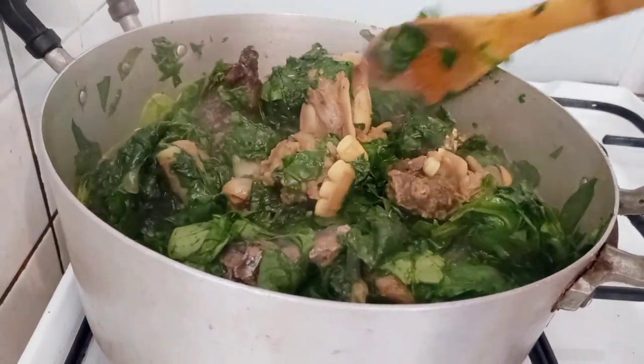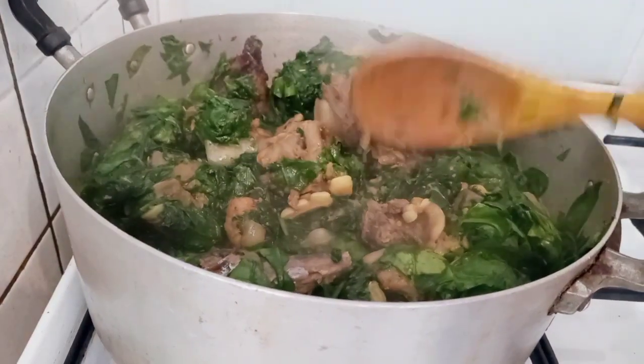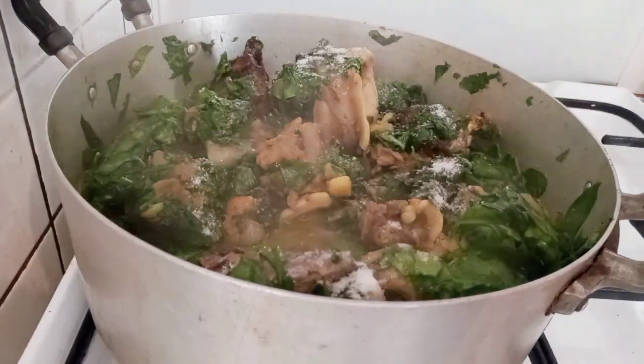Now I will taste for salt. I found out it needed more, so I just sprinkled some salt.